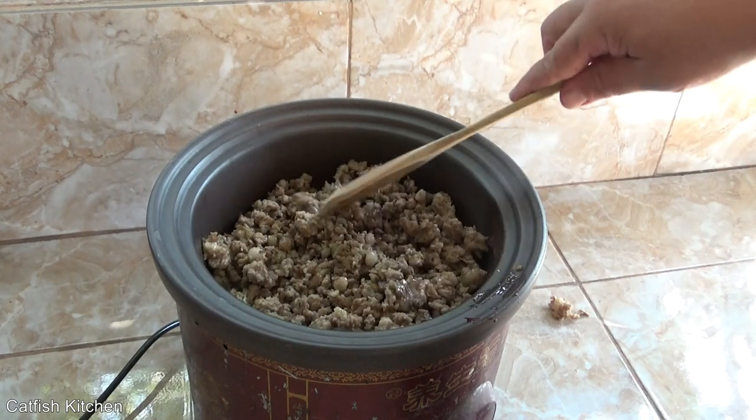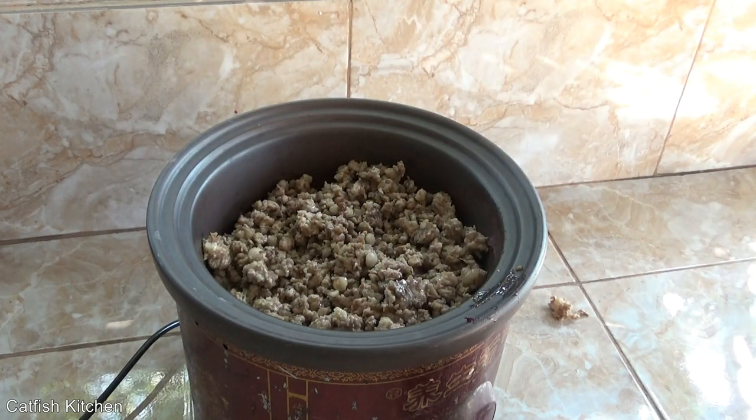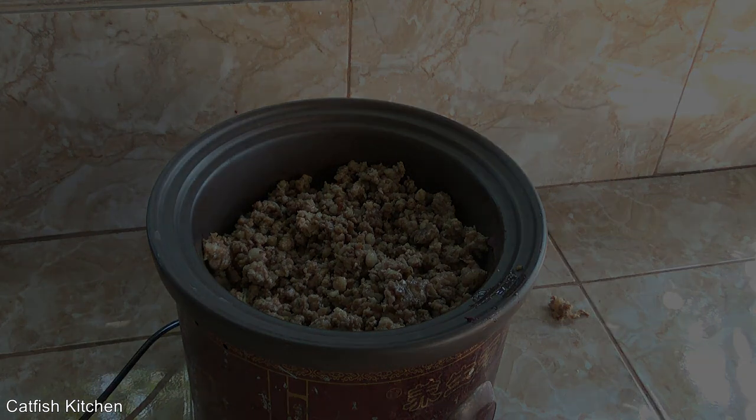That's it — now we just let her do its thing for about three hours or so. We'll see what it looks like, adjust the water, add the rice and stuff like that. We'll be back.